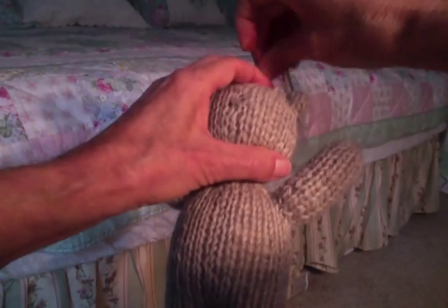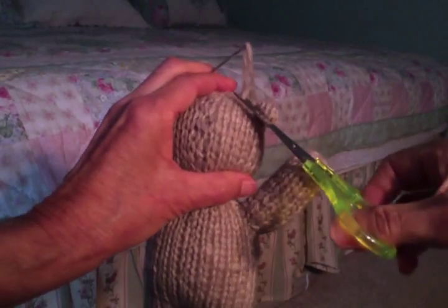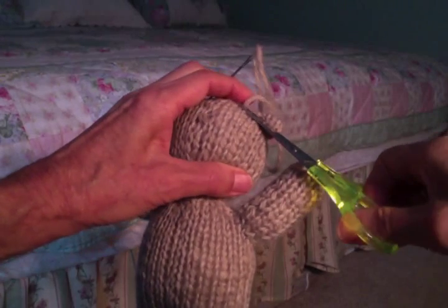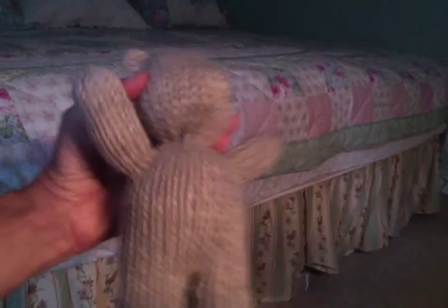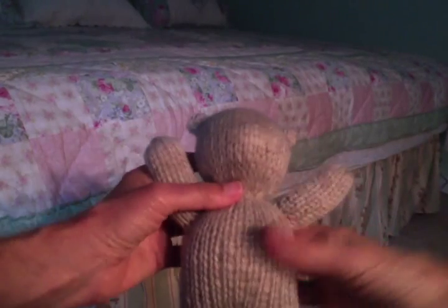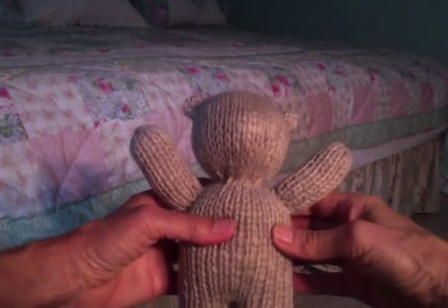Just take my scissors and snip off the end. There he is with the ears, and next we're going to have a look at doing the nose and eyes.